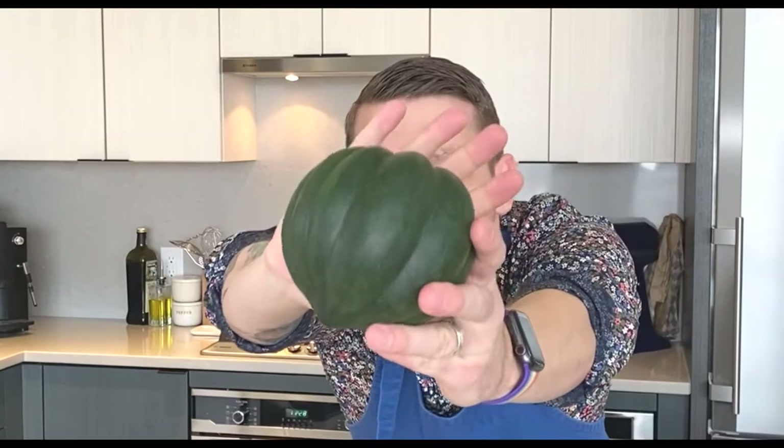The first squash I want to talk about is the acorn squash. It got its name from the acorn shape that it has, and it comes in multiple colors — green, orange, white, yellow, or multi-color on top. These guys are delicious; they're packed with vitamin B, vitamin C, and a lot of fiber. Cut them in half, throw some olive oil in them, roast them in the oven, and they are delicious. Fill them with a quinoa filling or any kind of salad and they are great to serve.